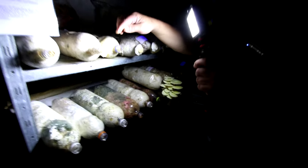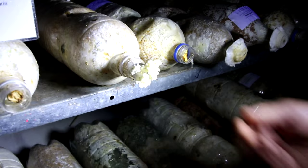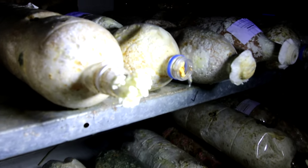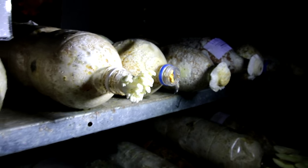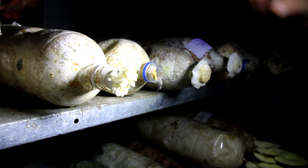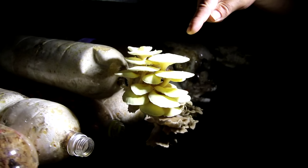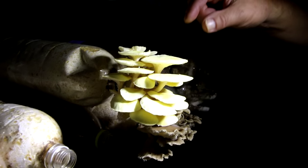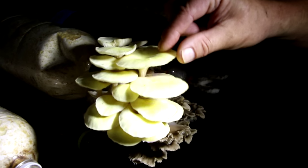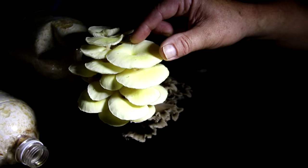What you see here is the very young stage of a citrino pileatus — a lemon pleurotus, lemon oyster mushroom. When it's going bigger, it looks like this here. And obviously you can see why it's called a lemon oyster mushroom — it has this lemon color.